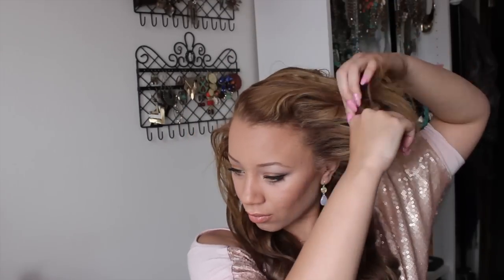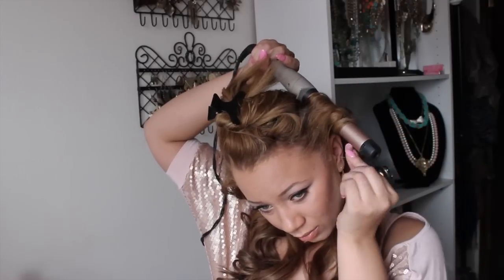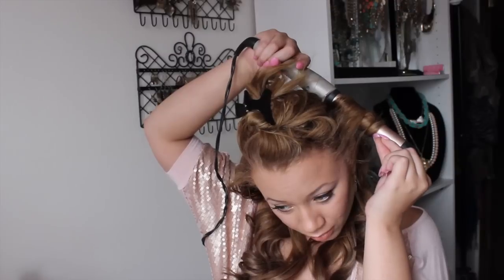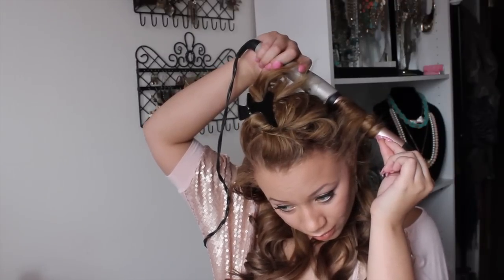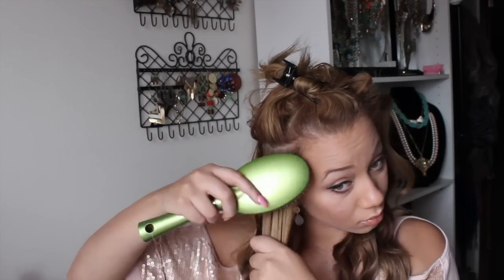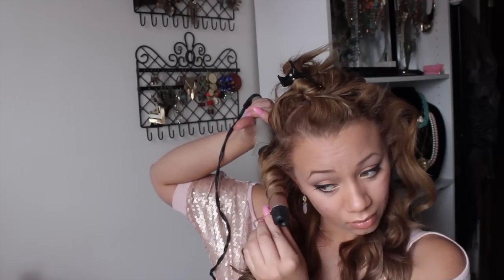Once I get to the top I don't have any fancy sectioning method — I just grab my hair on the sides first and then work my way from the back middle all the way to the front middle. Please forgive my voice, I am sick. I always curl my hair away from my face unless I'm doing a vintage-type curl, which would be towards your face. As you can see, I'm wrapping the hair away from the face.